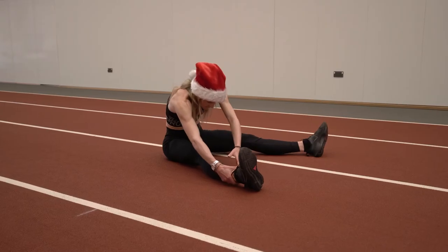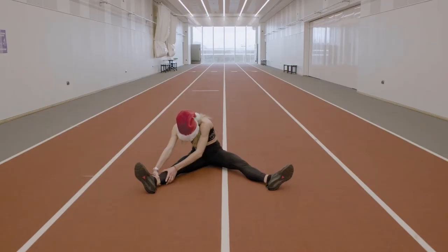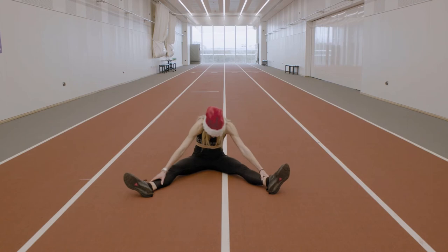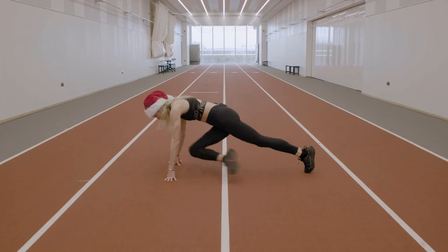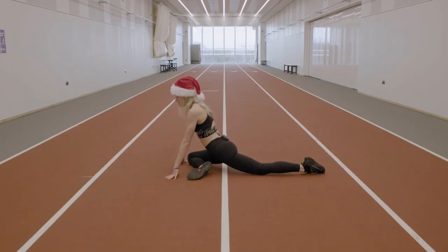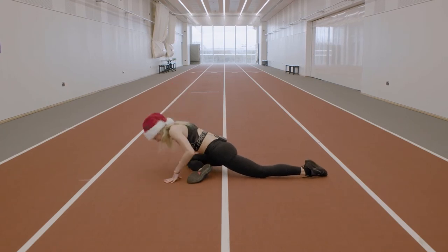Then legs out, going to another hamstring stretch — more at the top of the hamstring. Swap over. And our last stretch of today: stretching out the glutes. It's called the pigeon stretch. Bring your leg up, try to get it to 90 degrees — that's very hard to do. Almost sit into the middle and you should feel it around the glute area in the hip. If you want a further stretch, you can go down.